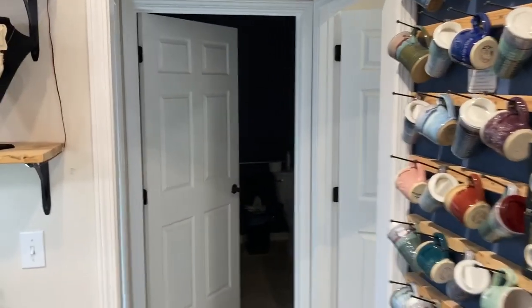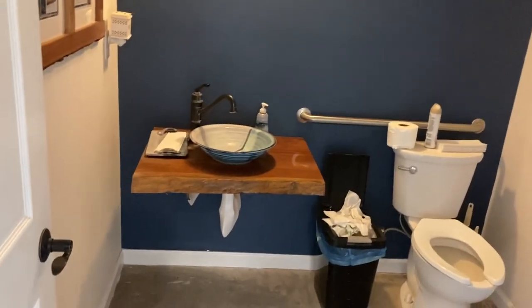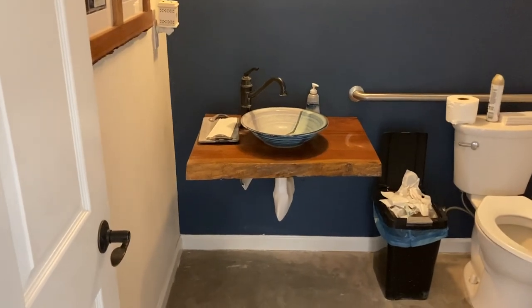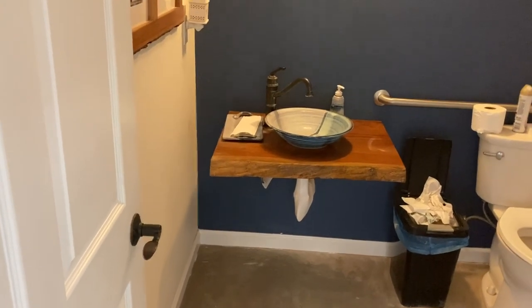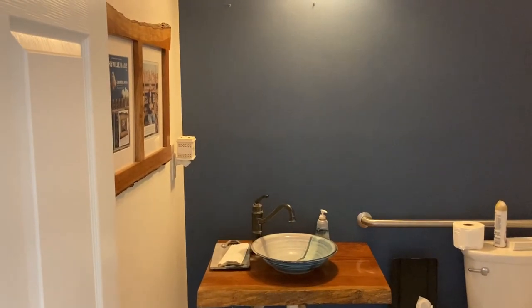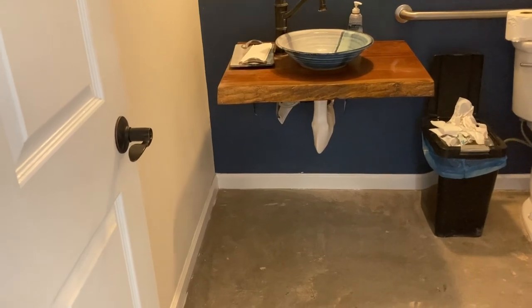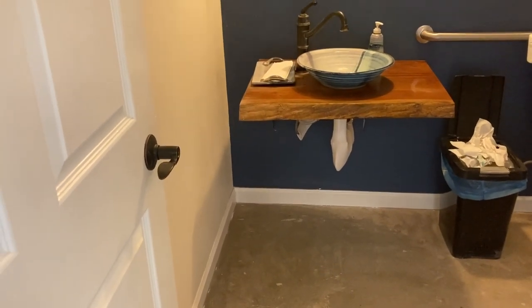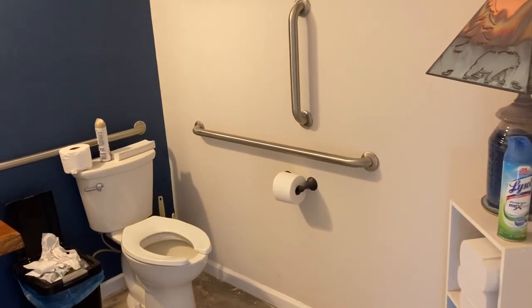Going out of the gallery, straight ahead is our bathroom. We usually have a beautiful live-edge wood mirror but I just sold it — my husband is going to make another nice live-edge mirror with our tile in it. We have a vessel sink and a tray for paper towels. This is handicap compliant — we had to cover up the plumbing in case somebody had no feeling in their legs, so there's insulation on the plumbing so they don't get burned on the piping.